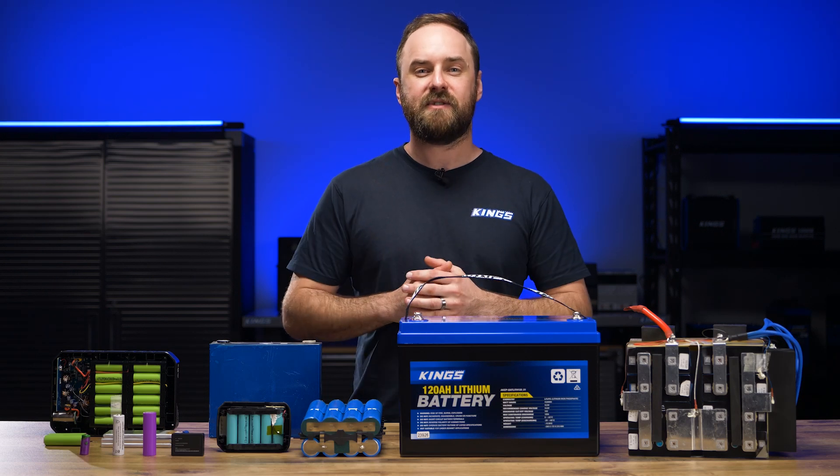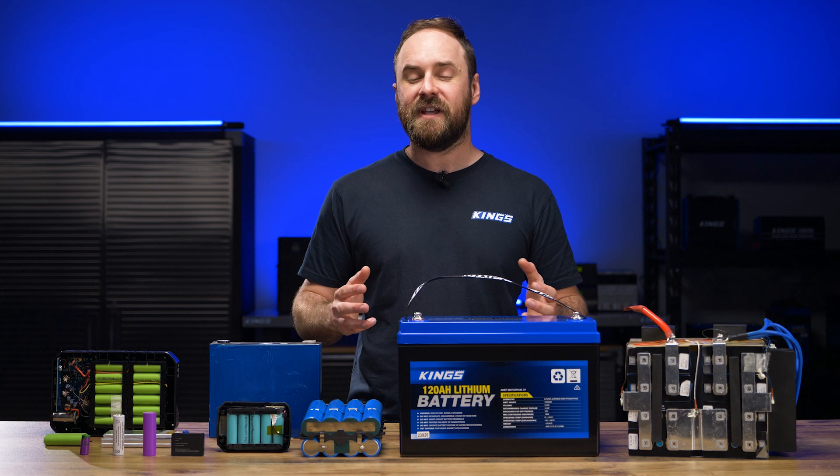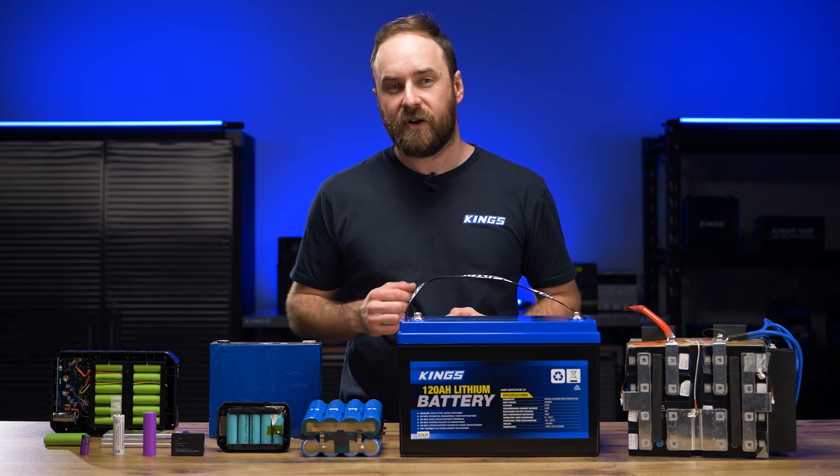G'day, welcome to my Lithium Battery Masterclass video series for 2024. In this video, part 3, I'm going to talk about different lithium cell types and configurations.